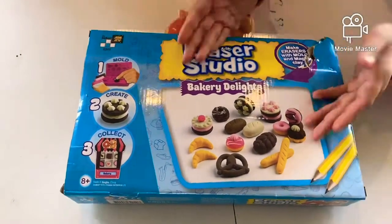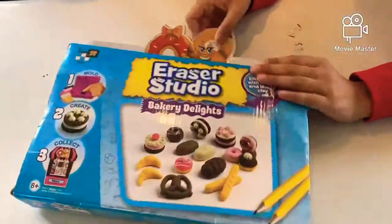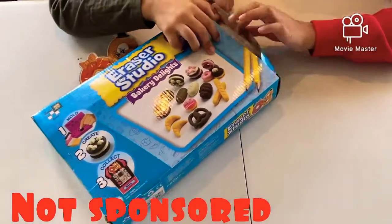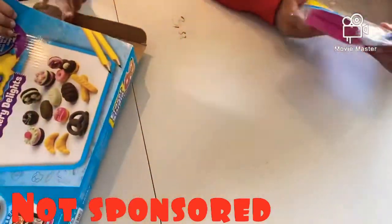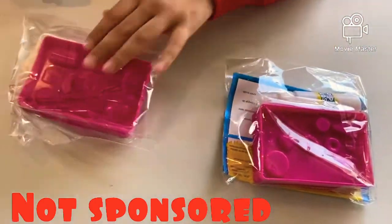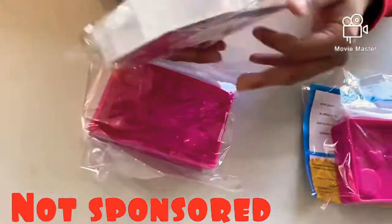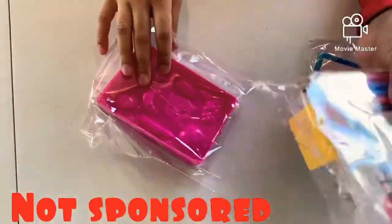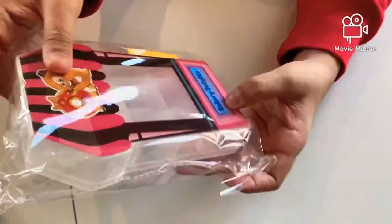Hi guys, today we are going to open this Eraser Studio. Nice little packaging here, and this is not a sponsor, just remember not a sponsor. And this, you can see there is clay dough and all that stuff. So let's open this thing right here, it's a bakery.